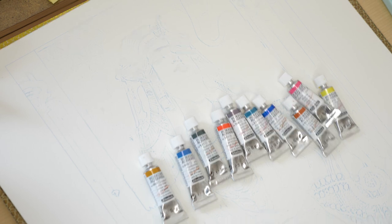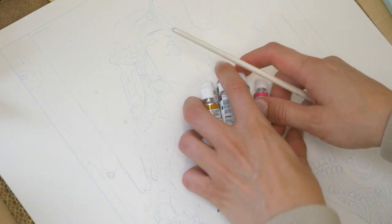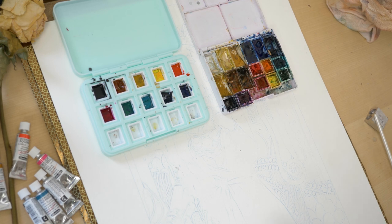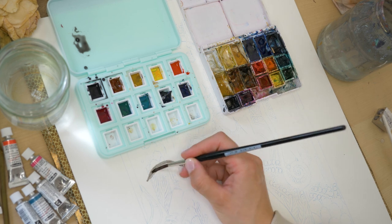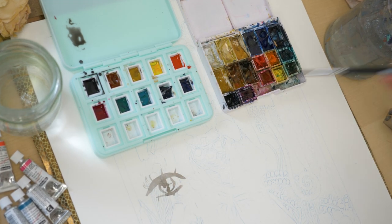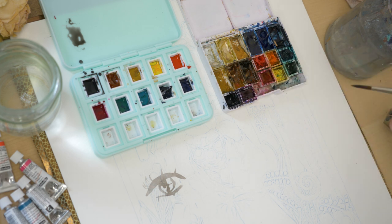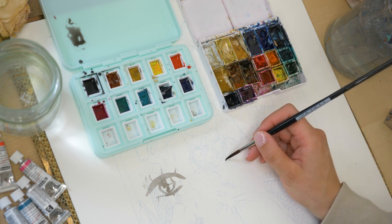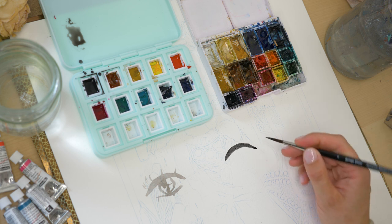So I wanted to show you how it looks with regular watercolors versus staining watercolors — I'll just paint an eye or something. Let's start with the staining watercolors. I'll clean the brush, because staining watercolors actually influence regular watercolors as well: if you mix them, the regular ones also get this staining ability and don't come off the paper.